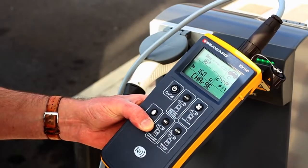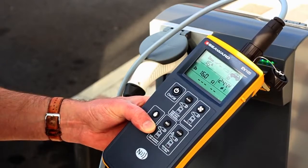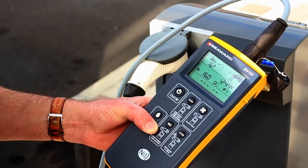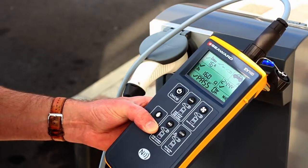The EV series testers from Seaward are the first tools of their kind to offer such flexibility and extensive EVSE troubleshooting capabilities whilst remaining simple to use in the field.